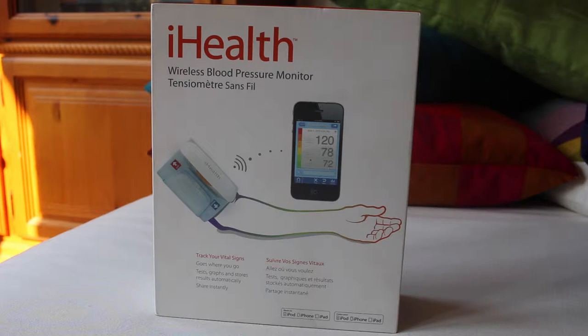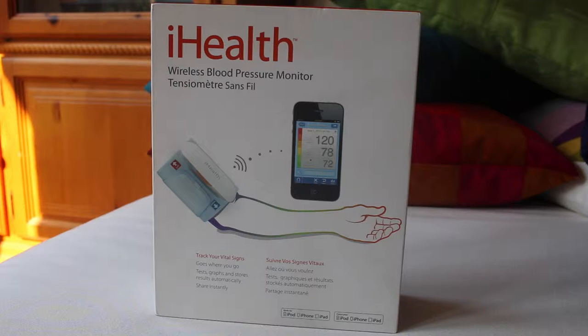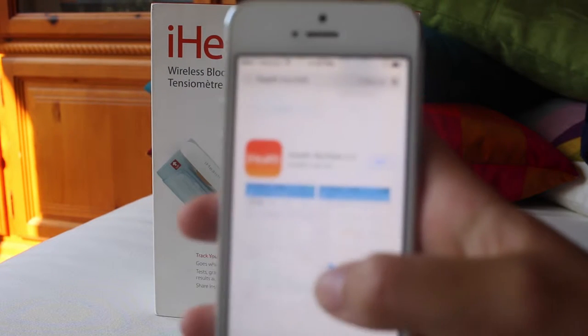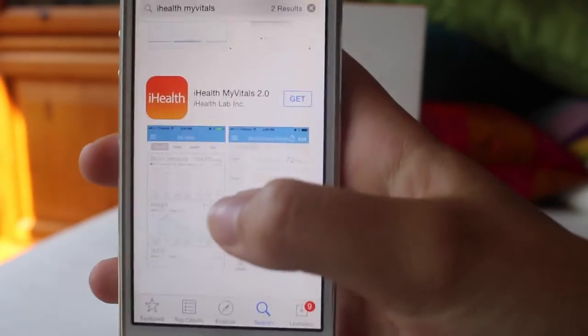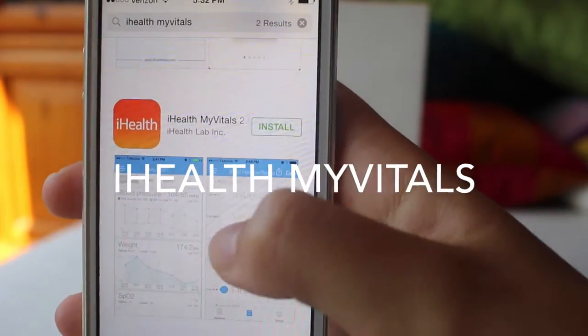Using it couldn't be simpler. First, download the iHealth Wireless Blood Pressure Monitor app on your compatible iPod, iPhone, or iPad. Search up iHealth My Vitals and download.